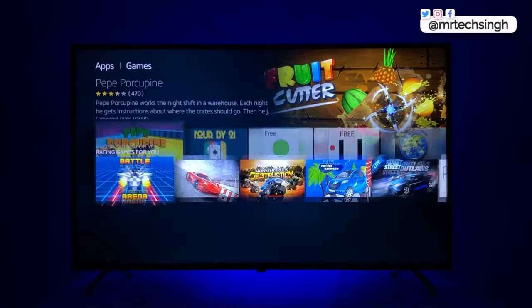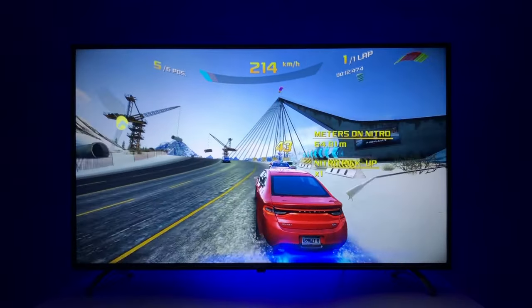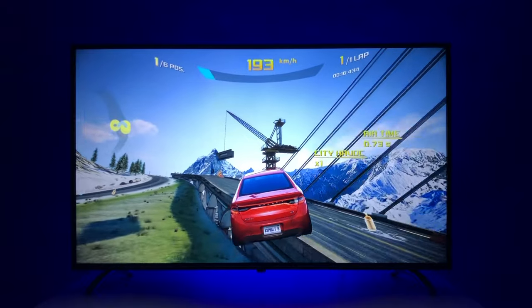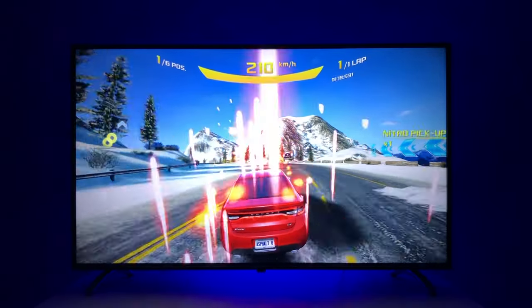There's also a huge collection of games you can download. I downloaded Asphalt 8 — check this out: no dropped frames or lag, it's a delight. The best part is you can play most games with the remote, while some will still need a gamepad. I'm currently playing Asphalt 8 just using the TV remote.